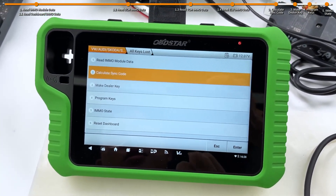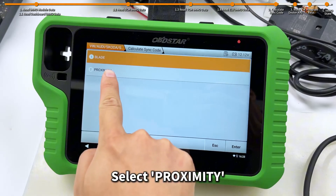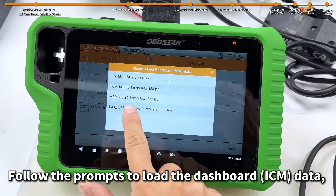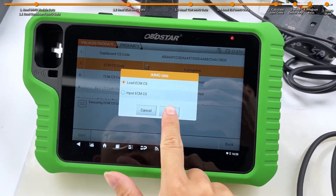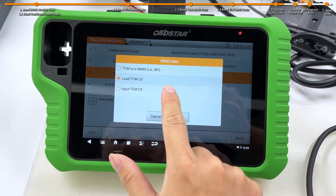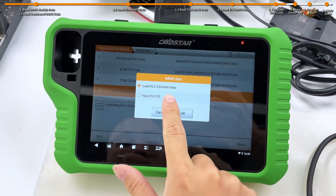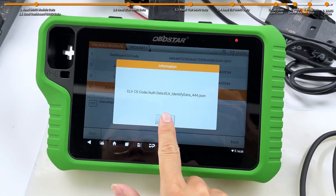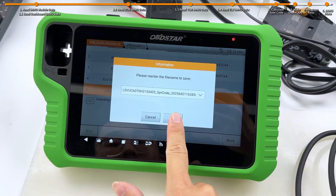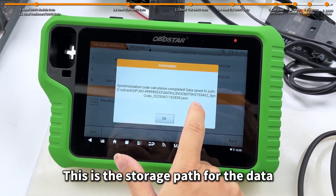Next, we will proceed to calculate the sync code. Select proximity. Follow the prompts to load the dashboard IMO data, then load the ECM data, followed by the TCM data, and finally load the ELV data. The synchronization code has now been calculated. It starts with the VIN code. Verify that everything is correct and tap OK. This is the storage path for the data.